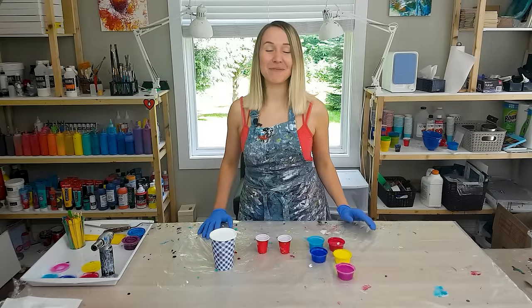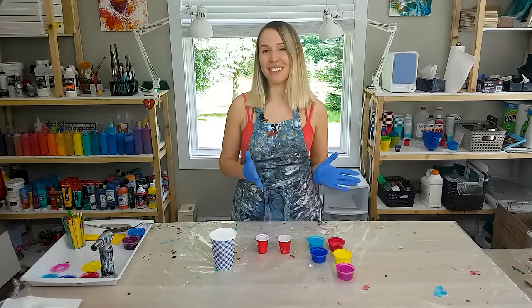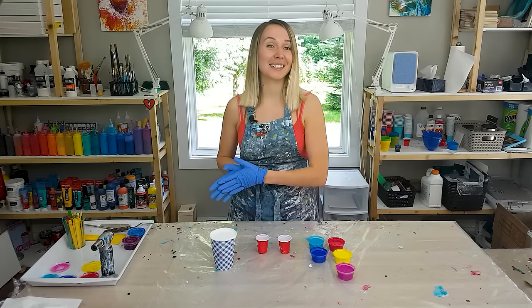Hi guys, Olga Sobi here and today I'm going to do a feather pour with a traveling paint kiss technique and some straw blowing.